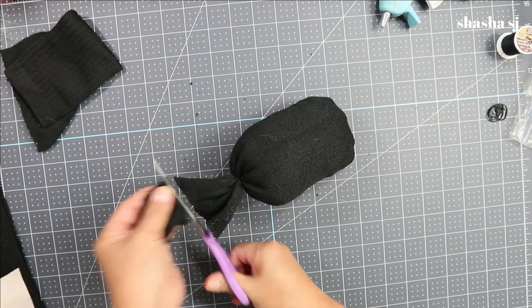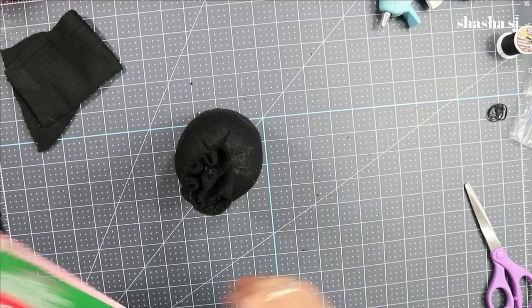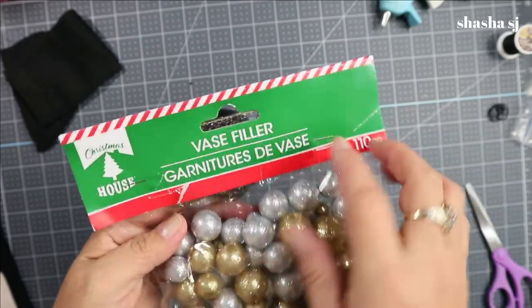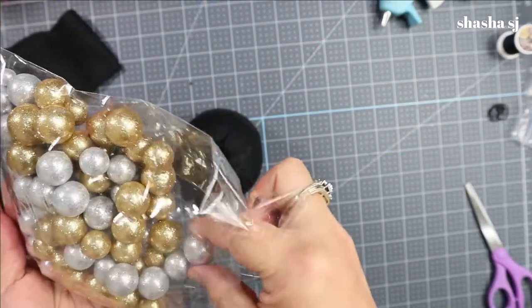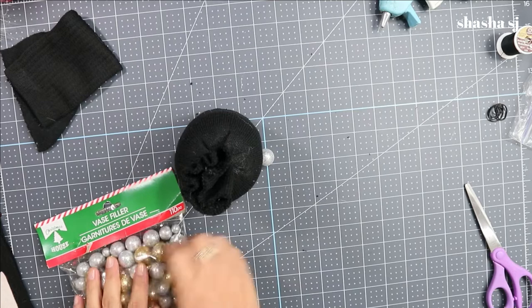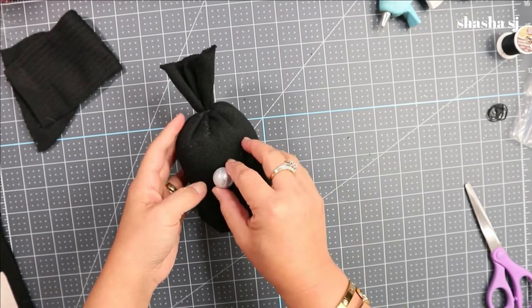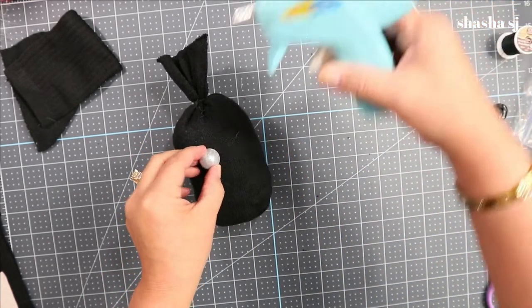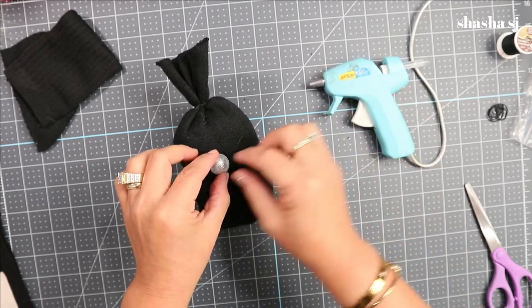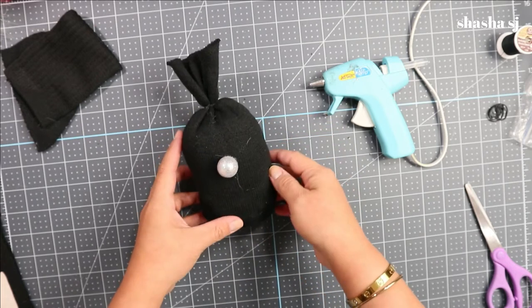Next we are going to work on our gnome's nose. I'm using the vase filler — right now I'm just going to use the silver one and I'm not going to wrap it with anything this time. My glue is preheated so I just want it like that. I always estimate on my craft projects because crafts are not supposed to be super perfect.